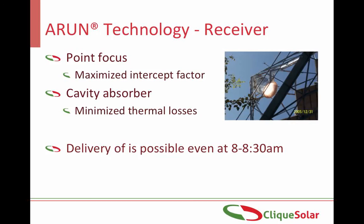The second important component of the system is the receiver, which is placed at the point of concentration. Since hot air tends to rise, by having a cavity-shaped receiver, maximum energy can be trapped inside the receiver, thereby minimizing the thermal losses. Thus, it is possible to deliver steam as early as 8:30 AM.